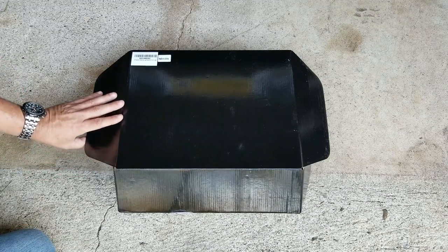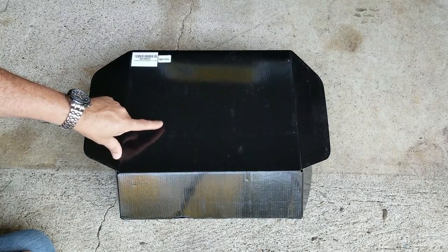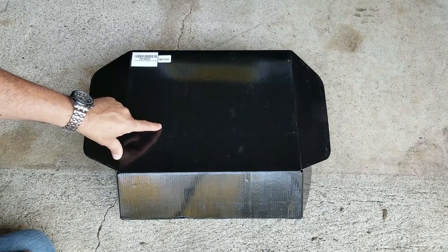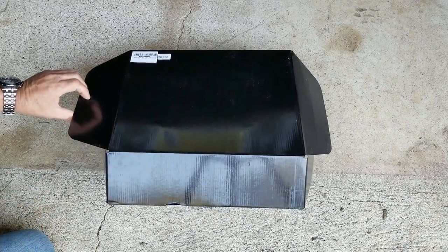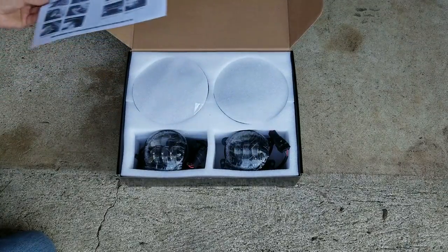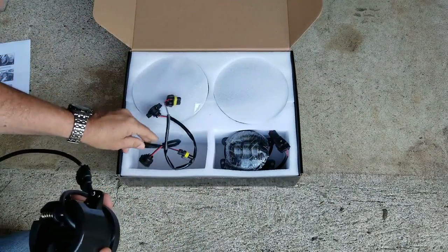I moved them down here so we can see a little better on the camera. It comes in a plain black box. They're called the Daymakers. They're DOT approved — headlights and fog lights. I paid $140 for them. I will leave a link below if anybody's interested. It comes with a set of instructions, two fog lights, and the wiring harnesses.